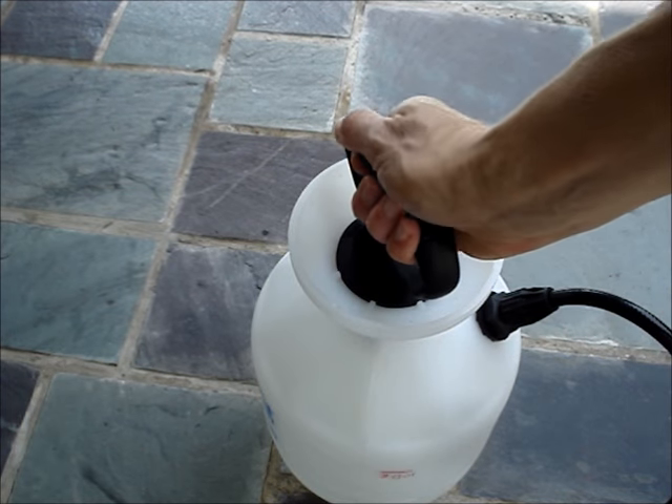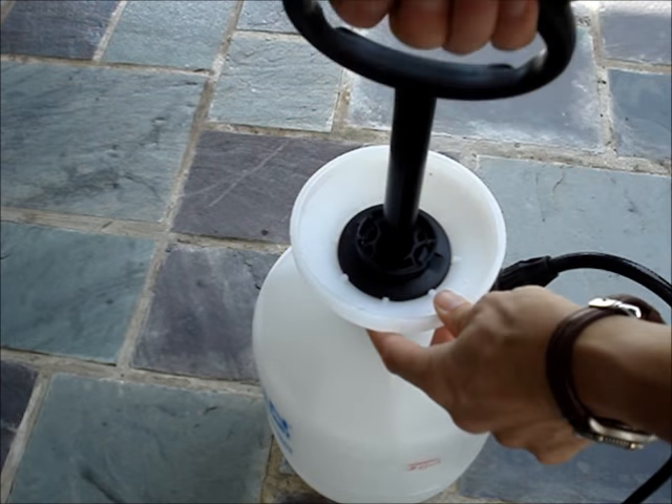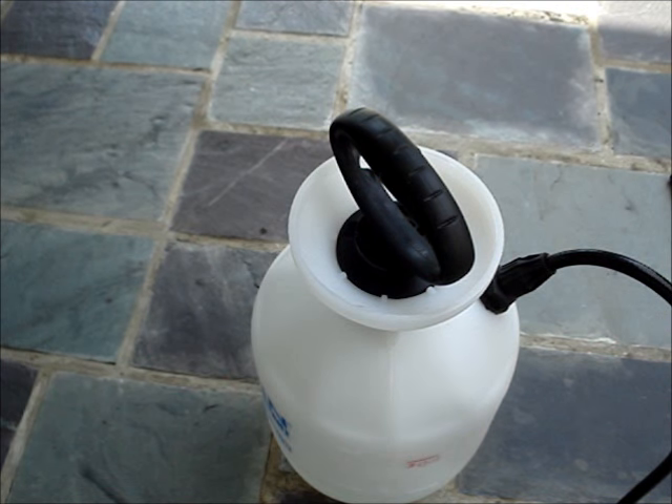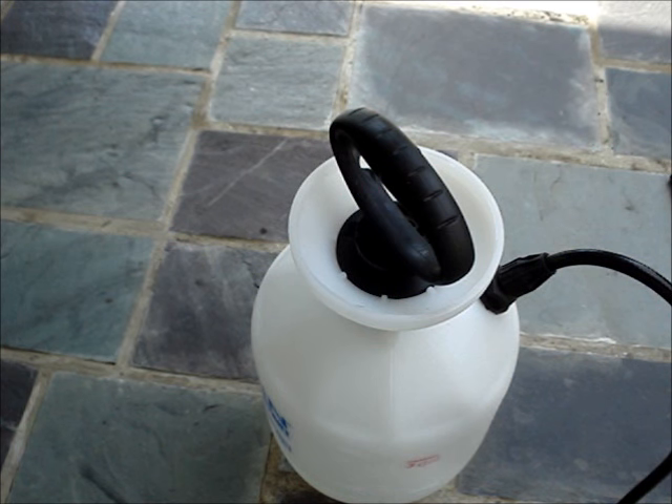If you start to lose pressure, give a few pumps. When you're finished using the sprayer or if you need to refill it, you'll need to relieve the pressure before you can open it up.